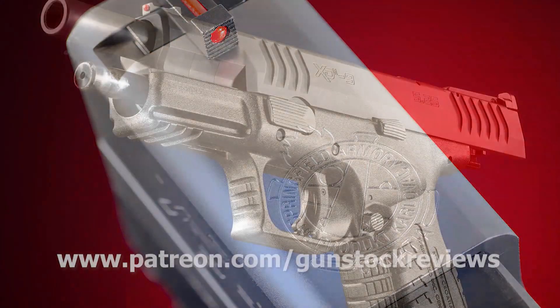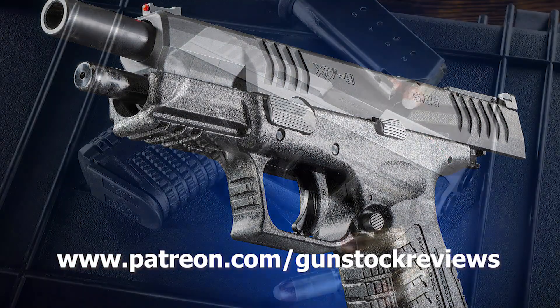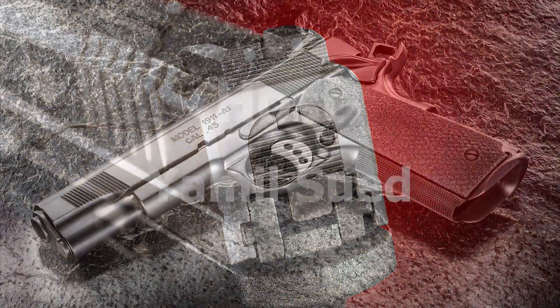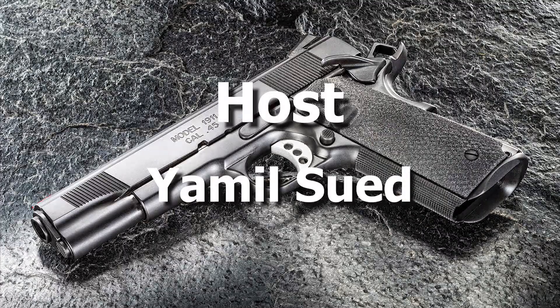Please visit our Patreon page at www.patreon.com/gunstockreviews. Your contributions would be greatly appreciated and help us grow our selections and frequency of videos.